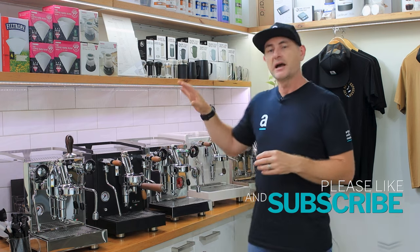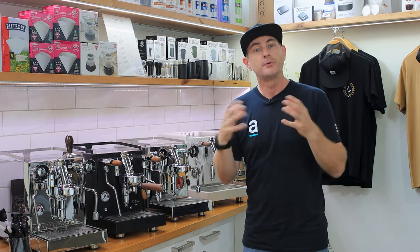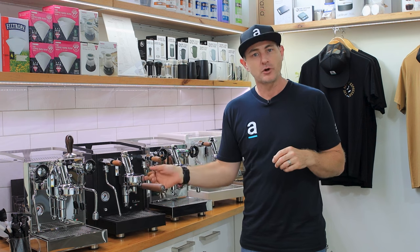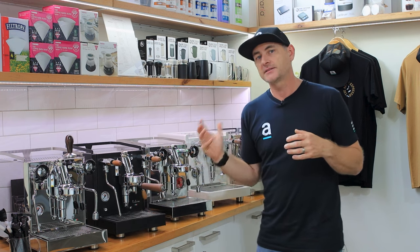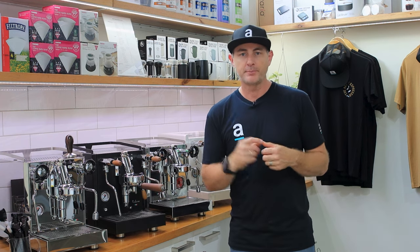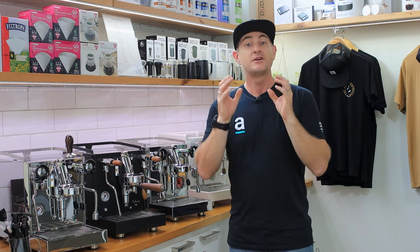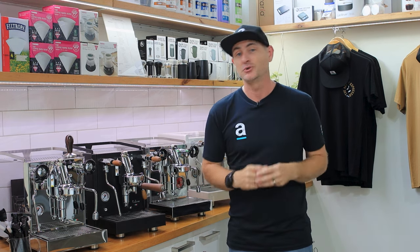All of these machines are what we call an HX machine. They have this front exposed brewing head with a lever control, and when you activate that lever you're either activating a vibration pump or a rotary pump, and that's the first thing you probably want to start to think about to work out how that's going to best suit you at home.